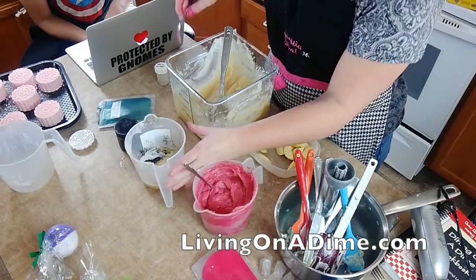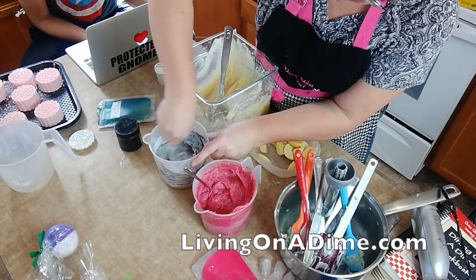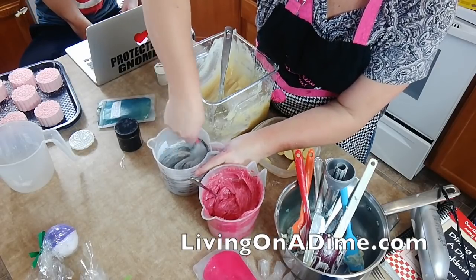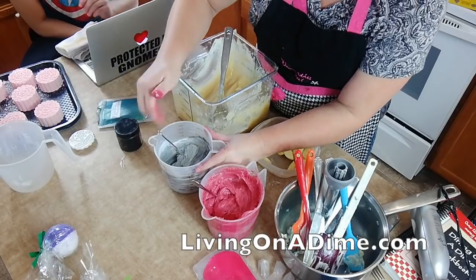I have fibromyalgia, and I will say soap making does take a toll on the hands. Now I'm mixing my gray — oh, perfect. Liking that. Looking good.